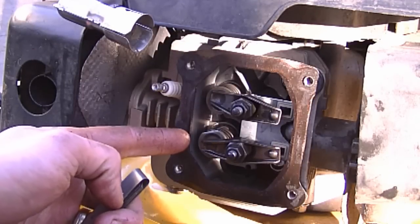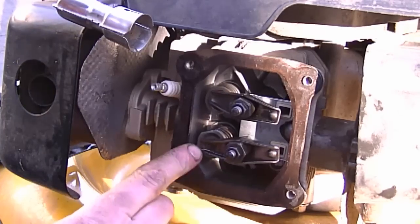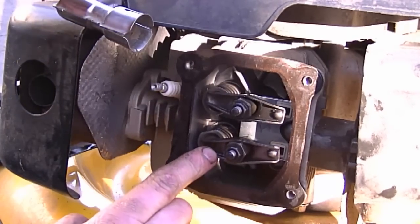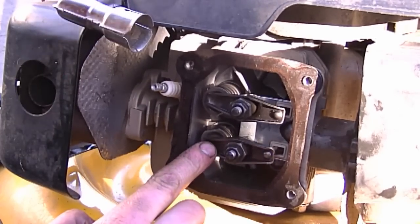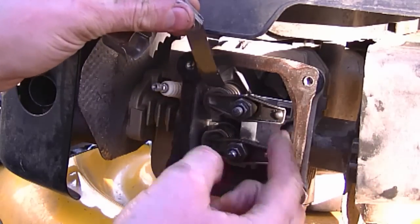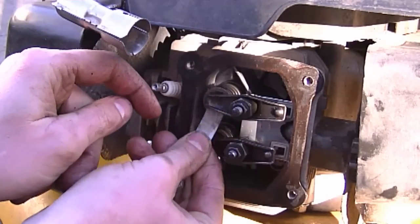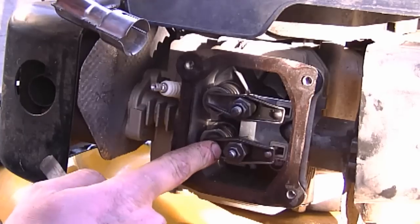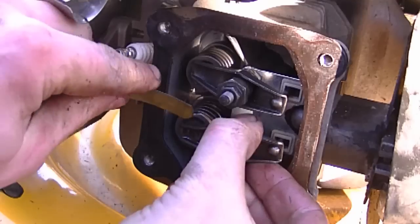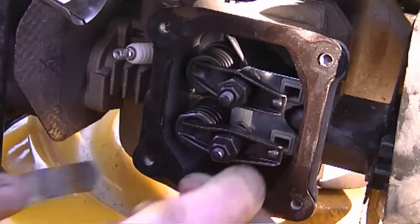Now I'm going to turn the engine over with the blade and check the gap once more — you can see the valves open and close. I'm going to repeat the process: open one valve fully, then check the gap on the other valve. Both valves check out good.